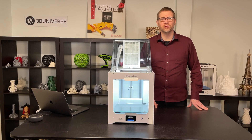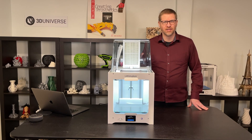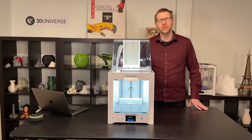Hi, I'm Jeremy Simon with 3D Universe. Today, we're going to be looking at the new Ultimaker 2 Plus Connect. I'm going to take you through some of the new features that this printer offers, and we'll talk about how it compares to its predecessor, the very popular Ultimaker 2 Plus. Let's get started.